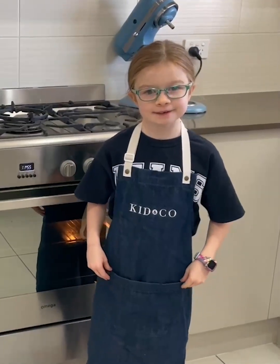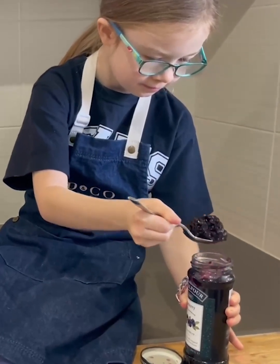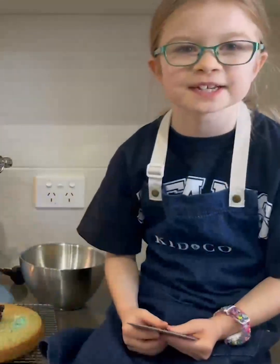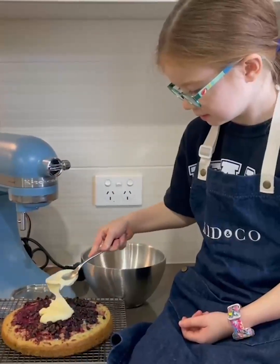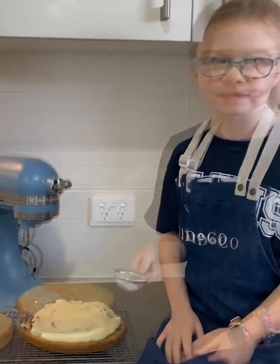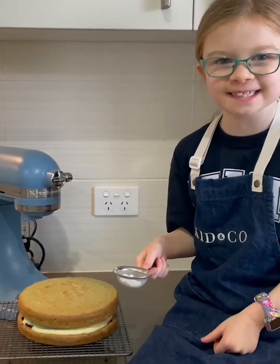When the cake has finished baking, get an adult to take it out of the oven and place it on a cooling rack so it can cool down. Now that the cakes have cooled, layer on some blueberry jam and spread it evenly. Place your white chocolate mousse on top and spread evenly, then place the top layer of cake on top. Dust with some icing sugar and put it in the fridge so the mousse can set.